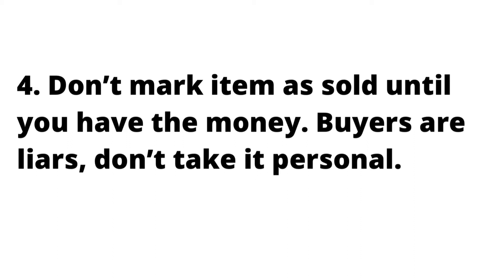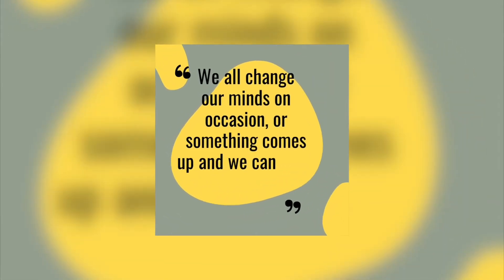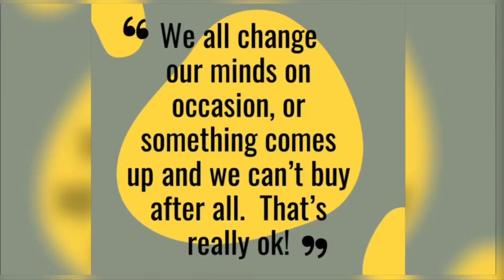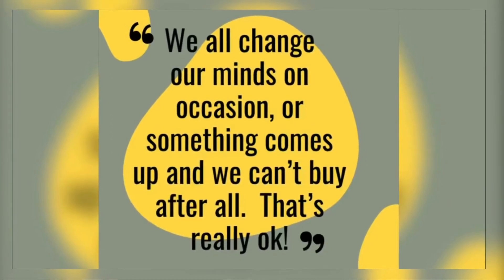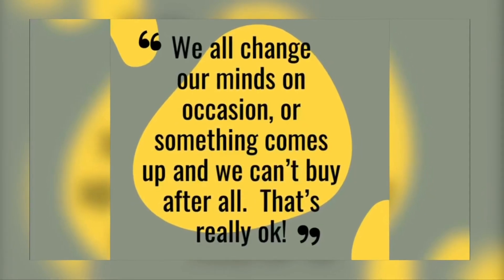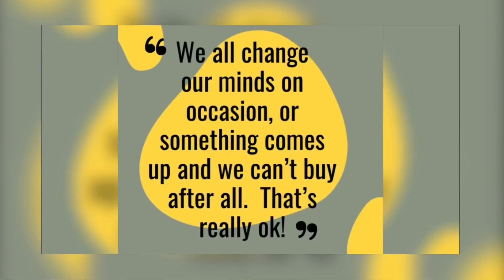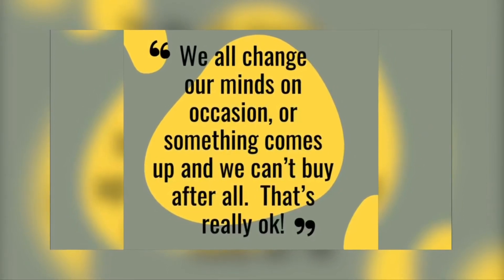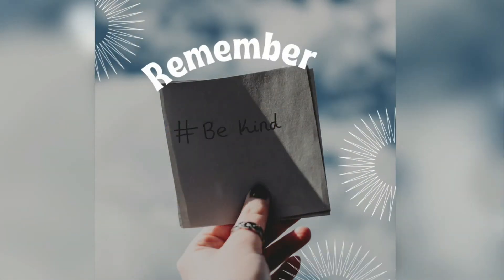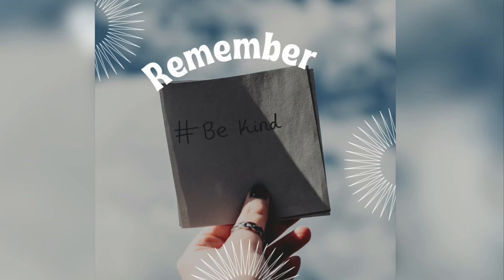Buyers are liars — it's just an old saying, but it's kind of true. We all change our minds on occasion, or something comes up and we can't buy the item we had discussed after all. That's really okay. The one thing you've got to do if you're flipping furniture online is realize that this does happen, and it's not an attack on you. There's no reason to be sad or upset about it. It just is. I'm not trying to put down buyers, because if you didn't have the buyers, flipping wouldn't work. But you just never know what's going on in their life, so just don't take it personal.